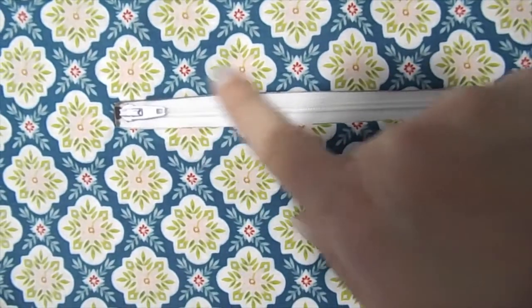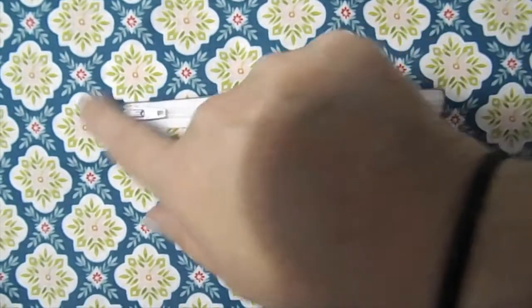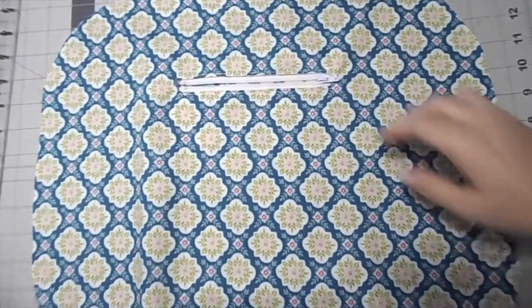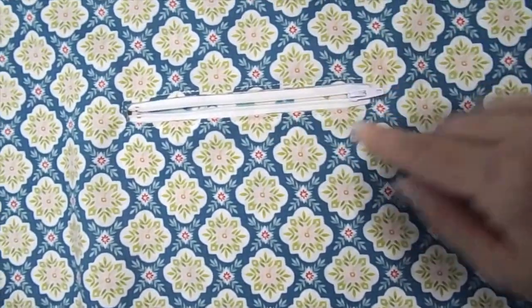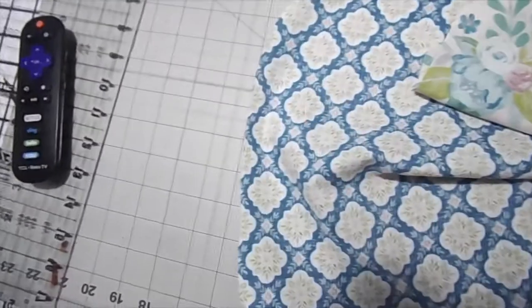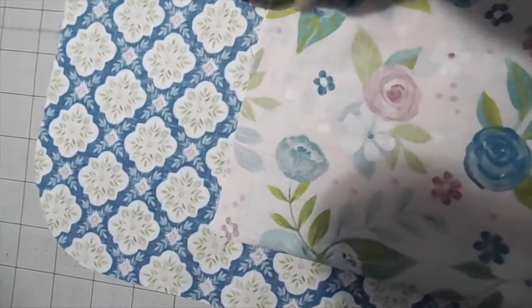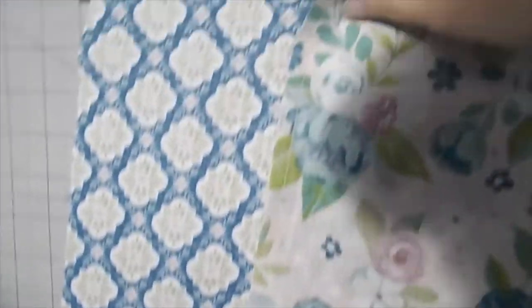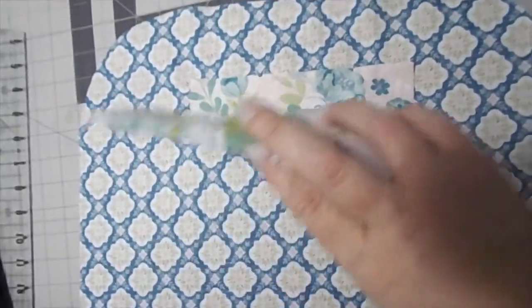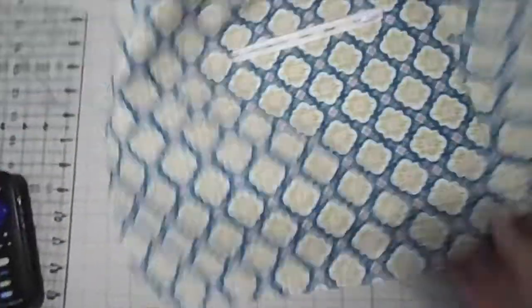Then you grab your zipper and put it underneath with the little pull peeking out so you can see it. Pin this down so it will not move, get your zipper foot out, and sew all the way around. That part is done — the zipper is all ready to go back and forth. You can kind of see the lining in here, and if I turn it over you can see what I've done. I'll take you in close — all of this is separate, it's not sewn down to the lining. You just do three sides and that makes your little pocket with a zipper in your purse.